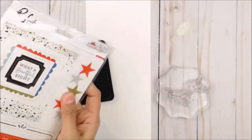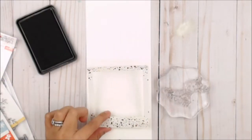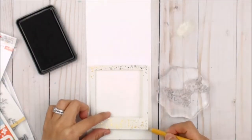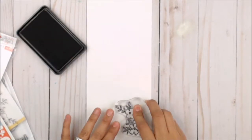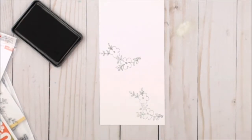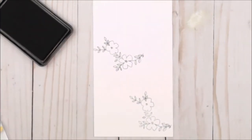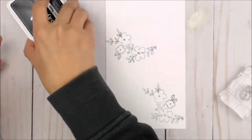I'm gonna open up my package from December Days and take the gorgeous sticky back frame, placing it onto my card base to measure where it's gonna go, as I'm gonna stamp my flowers onto the corners so they peek out from the frame.